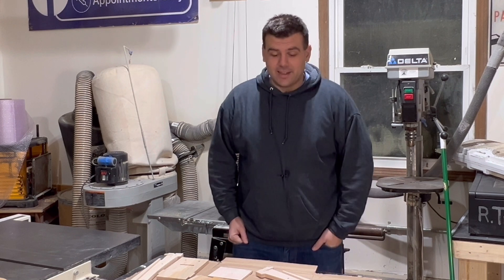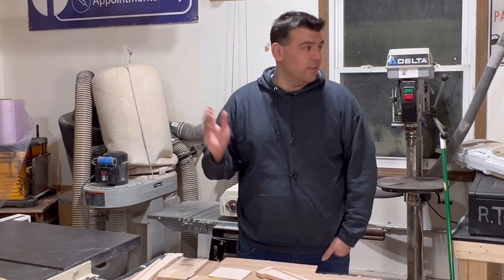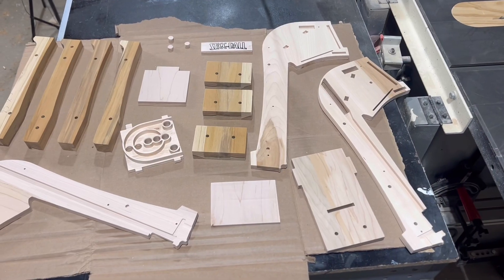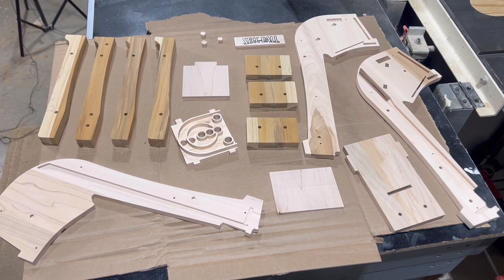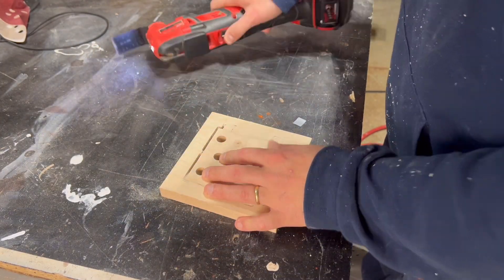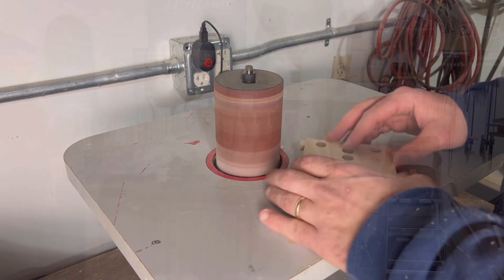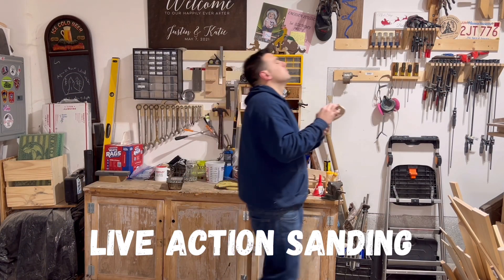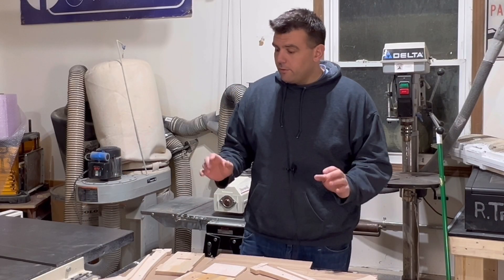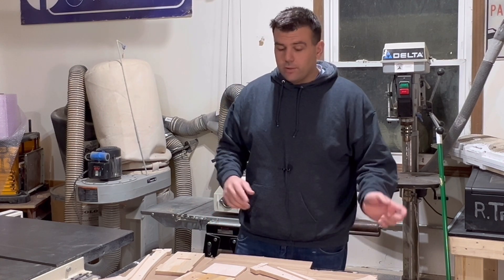All of our components are carved. If you have any questions about how these are carved on the CNC, workholding, or anything else, leave a comment down below and I'll do my best to answer them. After taking all these components off the machine, I used my multi-tool to remove all the tabs before bringing them over to the oscillating spindle sander to remove anything left. I sanded all these components up to 120 grit sandpaper. That leaves us where we are right now — from here I want to do a quick dry assembly to make sure everything functions as intended.